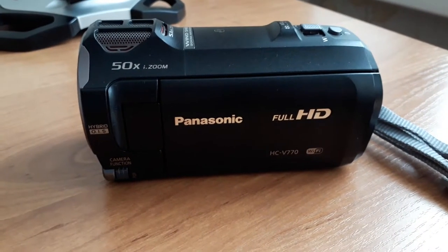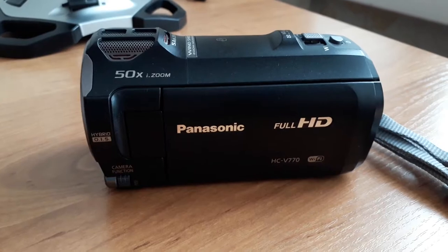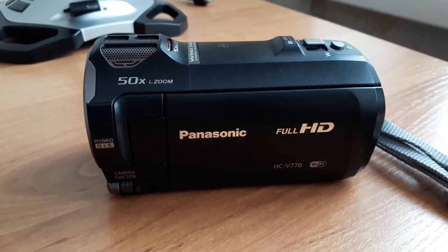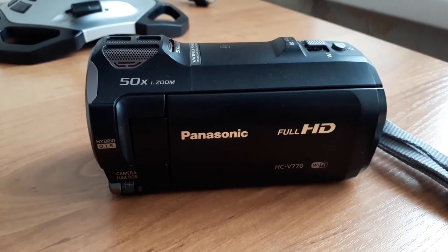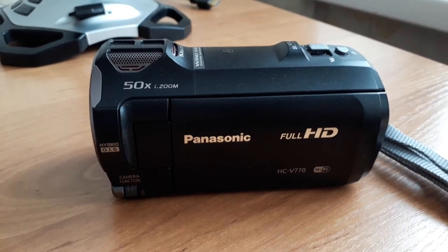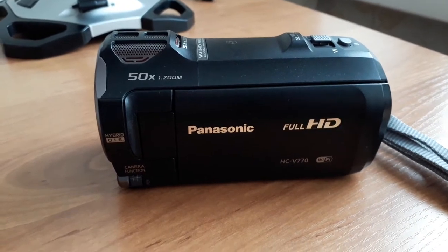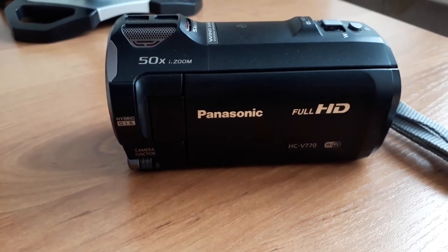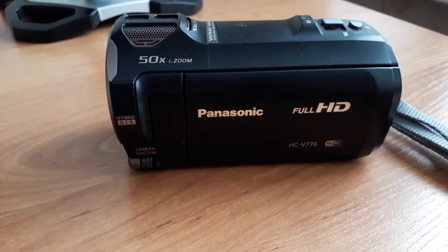Hello everyone, this is Afterburner's FlightSim channel. Even though my channel is primarily focused on flight simulation, I have decided to address other topics if I see the need, and today I wanted to address one problem with this camera, the Panasonic HCV770.